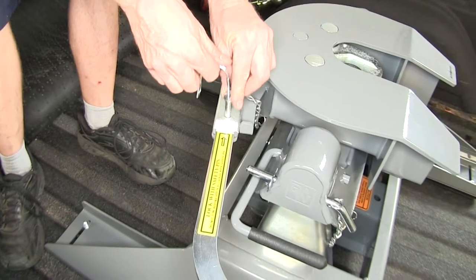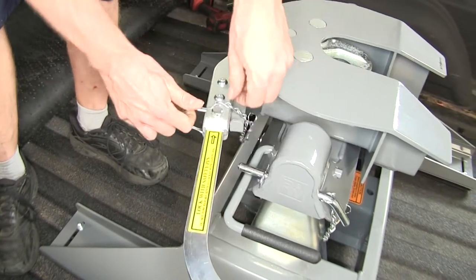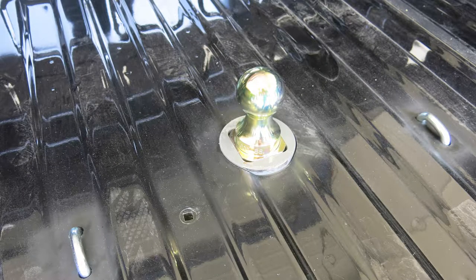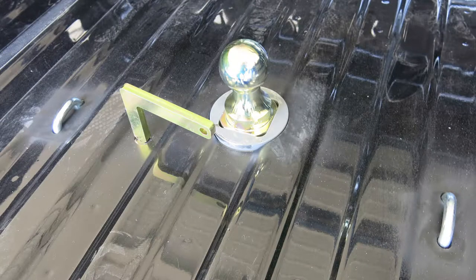Once you're secure on your trailer, you can reinstall the clip. And since this 5th Wheel Installation Kit doubles as a gooseneck hitch, when you're not towing your 5th Wheel, you can remove it. This frees up the hole to reinsert the hitch ball when you need it. Now we'll go ahead and show you how to install the custom underbed kit for the B&W Companion 5th Wheel Trailer Hitches.